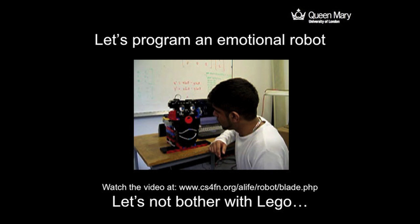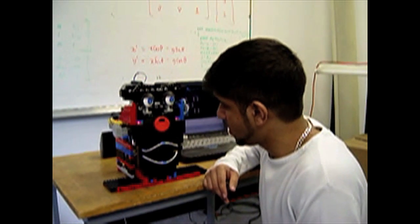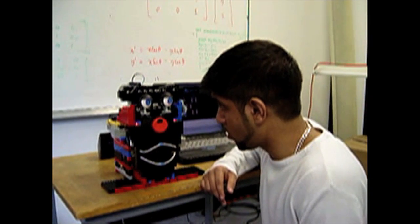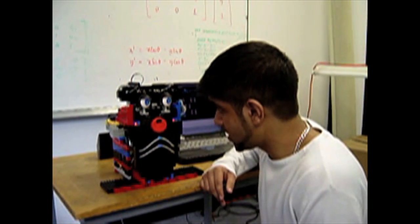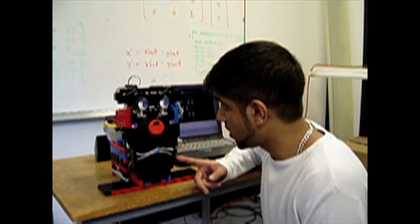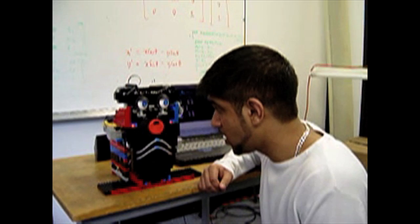What this robot's doing is reacting to the tone of his voice. It can't tell anything that he's saying. It's just detecting the tone of his voice and then showing different expressions depending on the tone. So if we play it, he'll start talking softly and it's quite a happy robot. But as he talks more harshly and gets angry, it realises he's angry and starts to get unhappy. And the more angry he is, the more unhappy it gets.